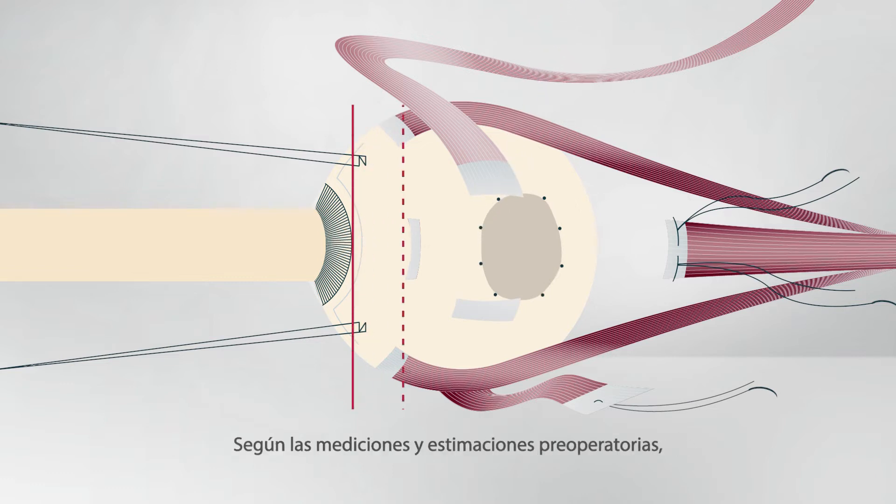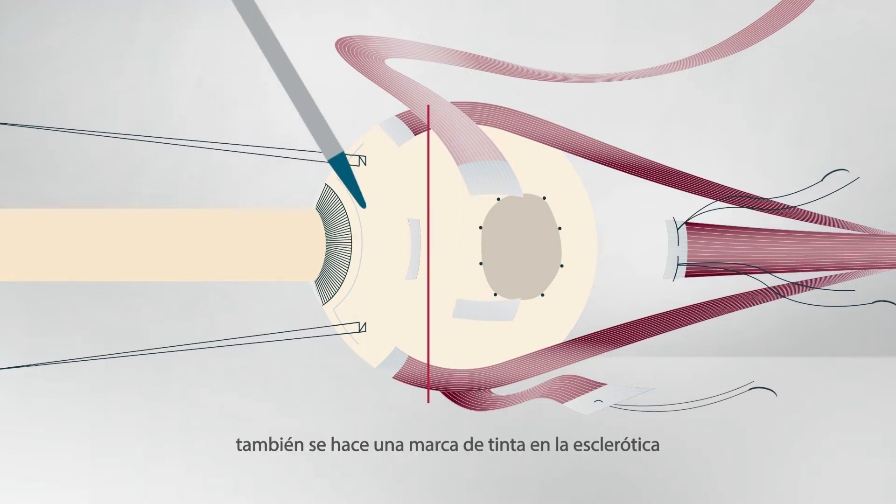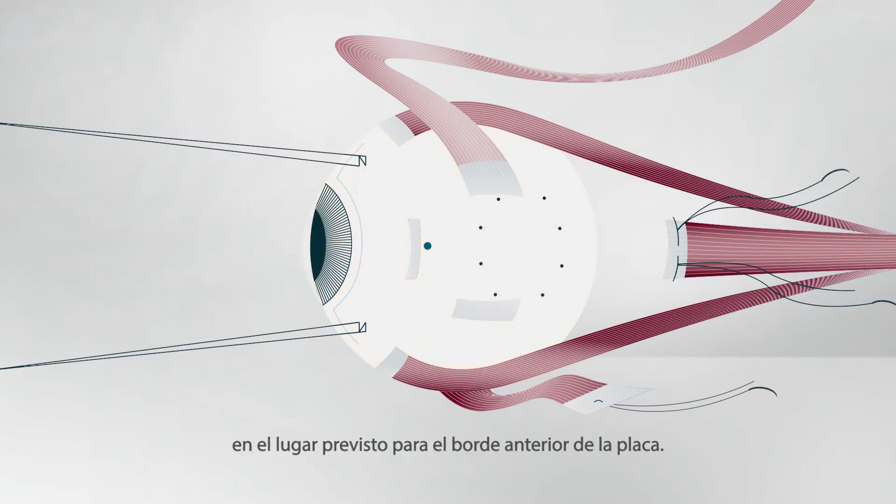According to preoperative measurements and estimates, an ink mark is also made on the sclera at the intended location of the anterior plaque edge.